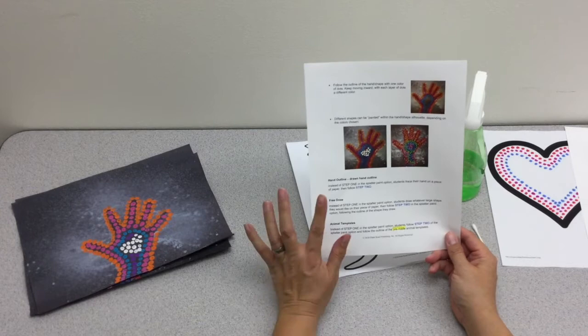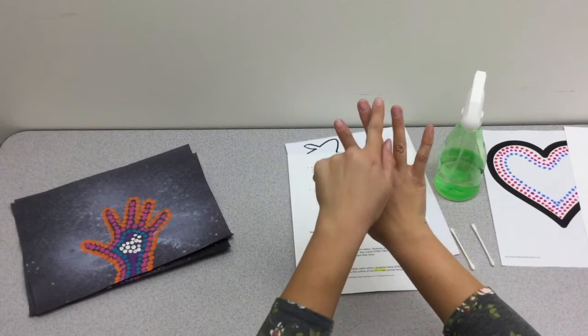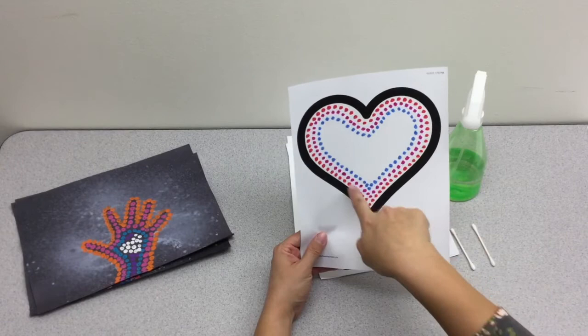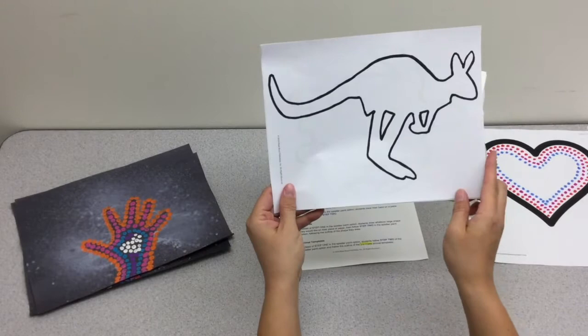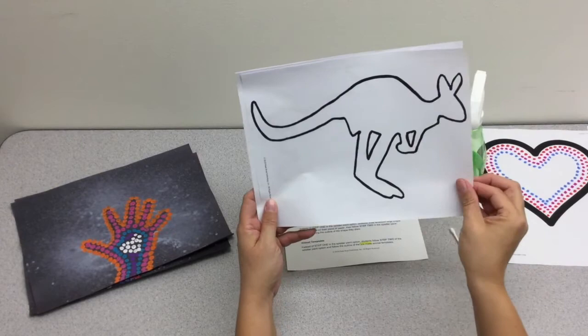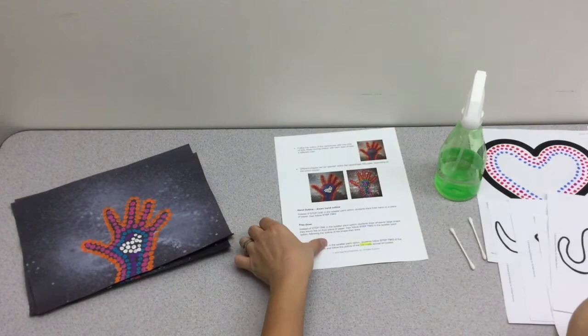For the drawn hand outline option, students simply place their hand on the paper, draw around it to get the outline, and then do the dot painting from there. You can also do a free draw where students draw any shape they like and then mimic the layered dot painting within it — this example was done with markers just to quickly show the different layers. Finally, we have pre-made animal shape templates of animals native to Australia — a kangaroo, a sea turtle, a lizard, and a snake — and students do the dot painting within the silhouette of the chosen animal.